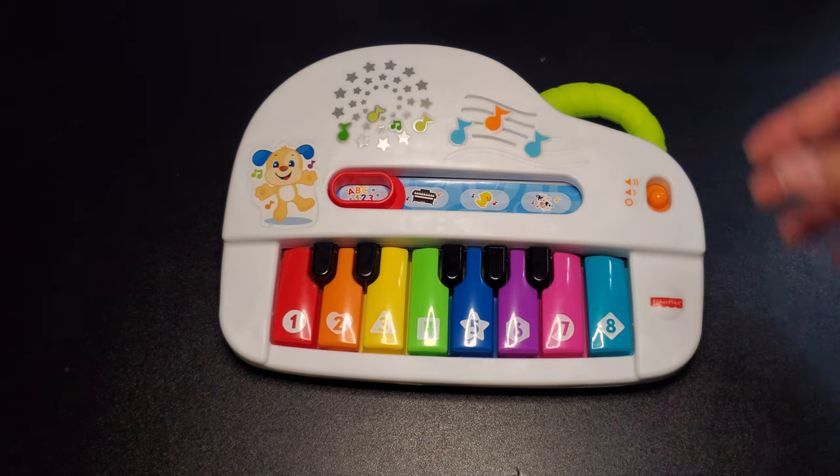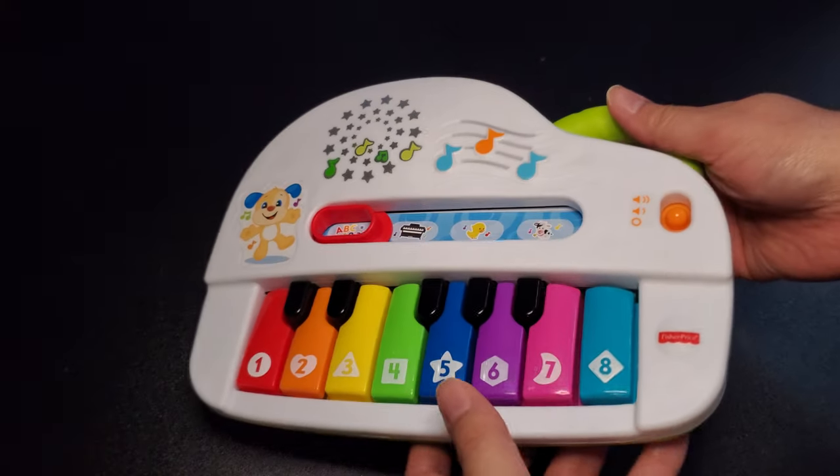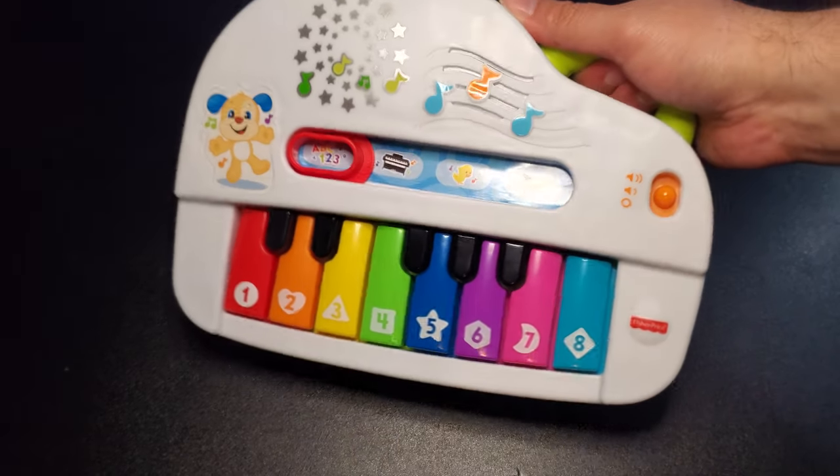Pretty cool! What I like about it also is it doesn't have a huge footprint. Like myself, I don't have a lot of space. They do have a lot of these little learning pianos but they're pretty big — this one is very small.